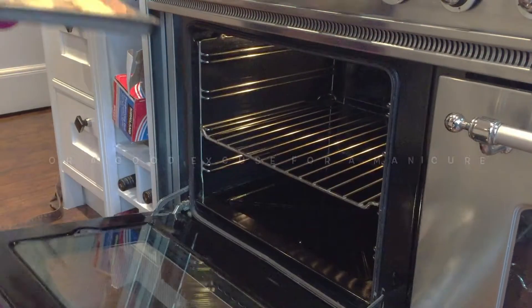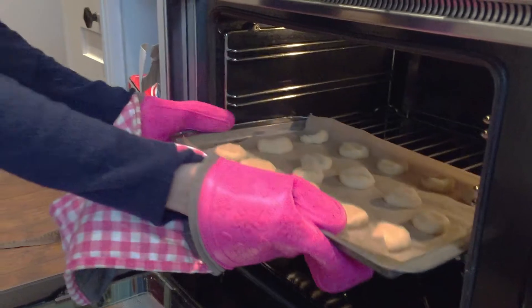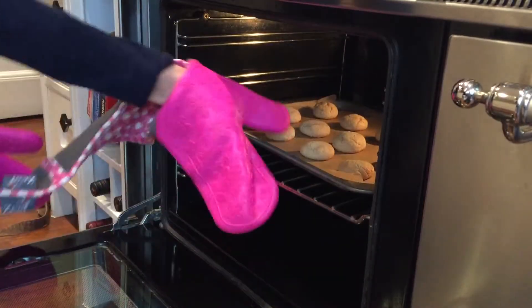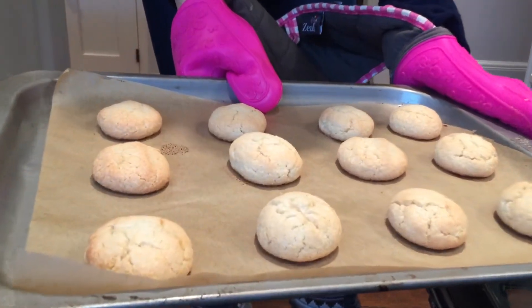Place in your preheated oven at 180 for approximately 10 to 15 minutes. Remove your macaroons from the oven — you will see they are slightly golden on the top, ready to be decorated.